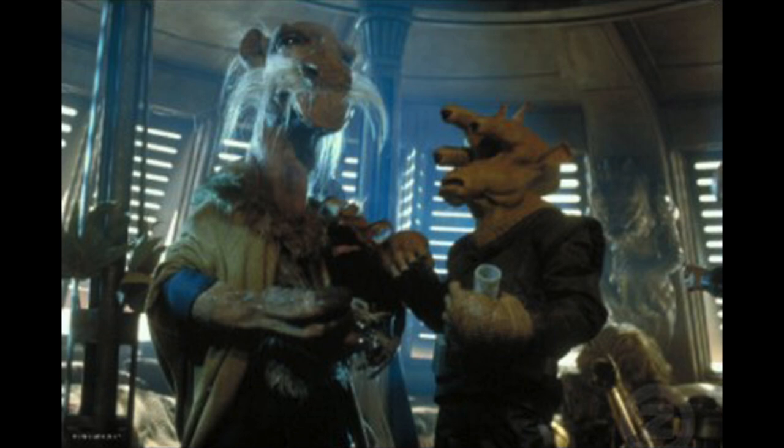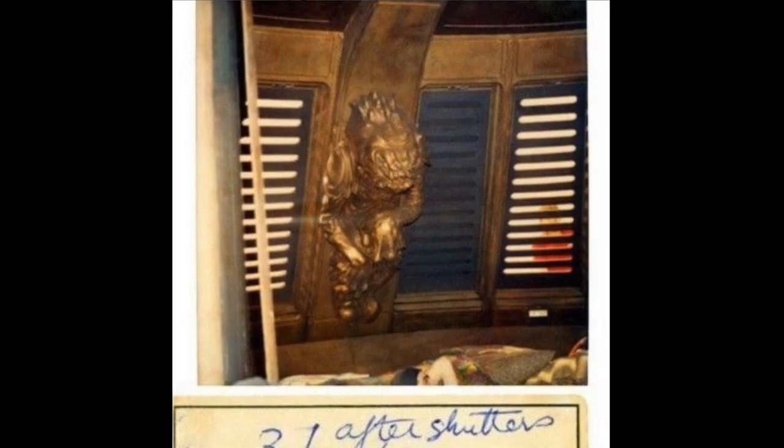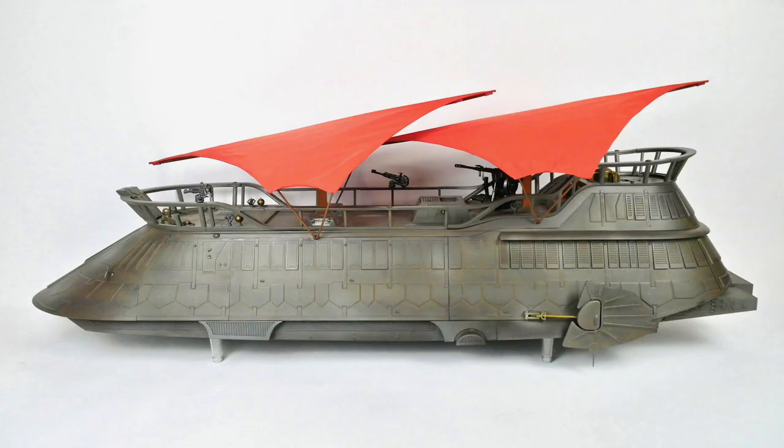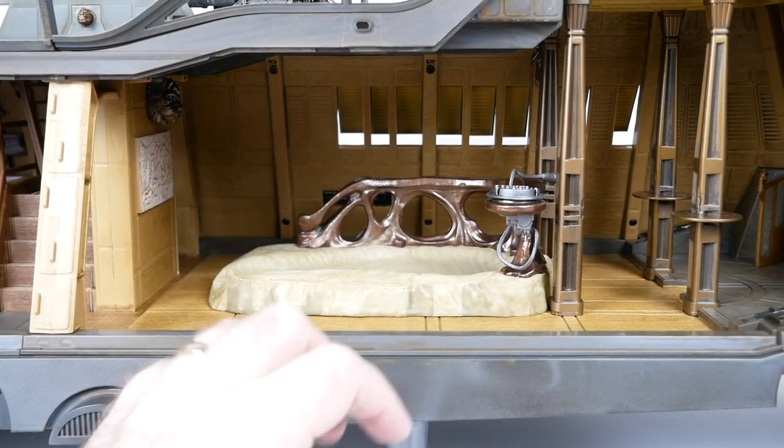Based on some behind-the-scenes photos, the corbel would have been in the background of a deleted and presumably lost scene where Yak Face and Riyiz had an argument. Here's a Polaroid photo of the prop that was used during production of the film, so you can get a little bit better look at it. I wouldn't blame you if you've never heard of this and had no idea that it existed. I don't think I knew about it until Hasbro's sail barge toy came out two or three years ago, and they actually included it in the sail barge there.